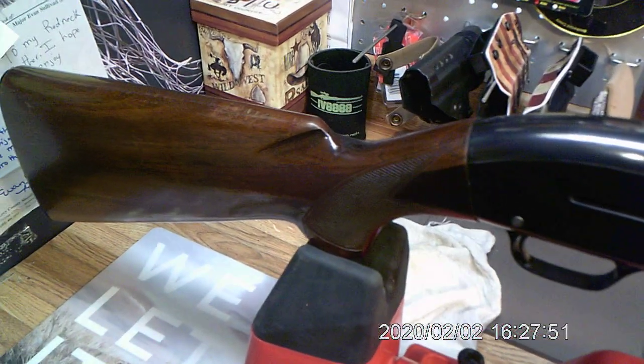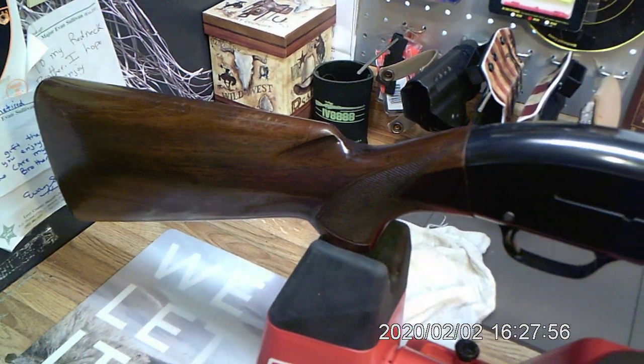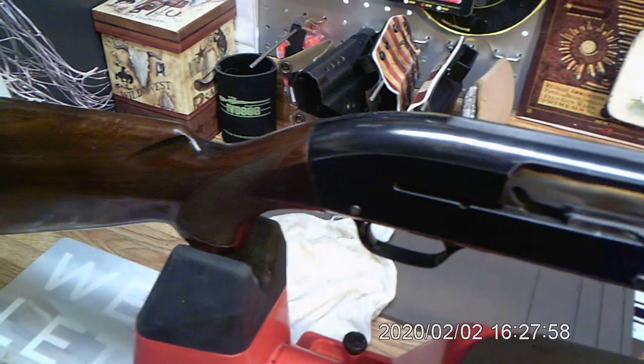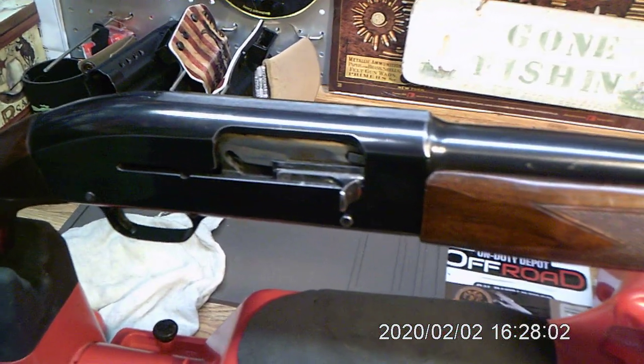I think it's a Remington Model 50, 12 gauge, two and three-quarter inch. It's got a 28-inch modified barrel.